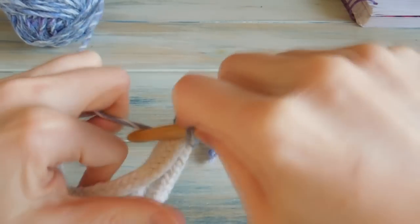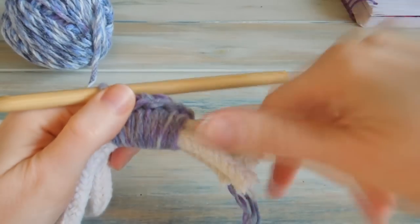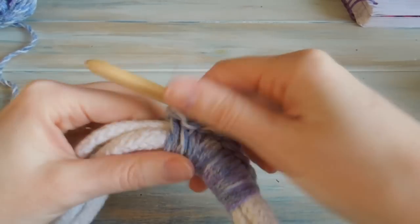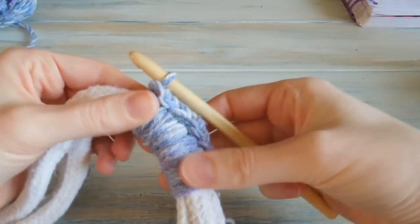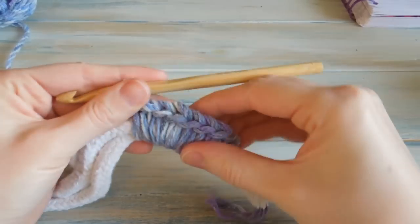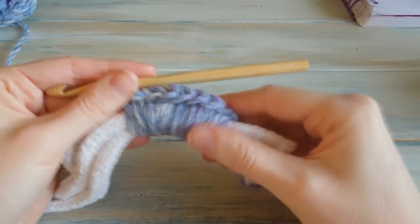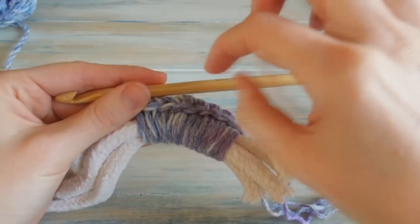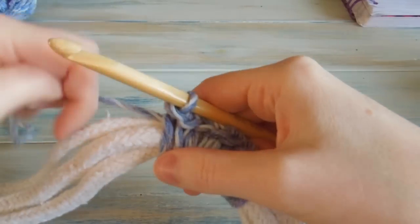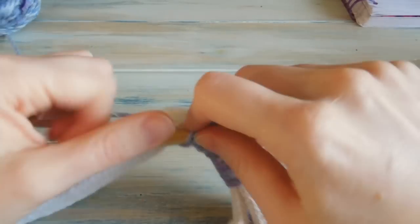I'm just going to repeat this all the way along our rope, and we've left about an inch here. Just repeating that round — just doing those single crochets and bunching them along so there's no gaps, so you can't see the rope at all. The great thing is we've got some stitches here — we're going to do this crocheting round rope about three times — and these stitches allow us to connect them together.